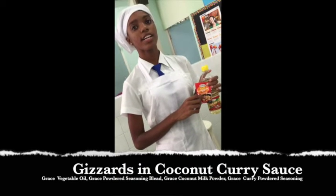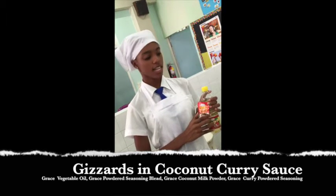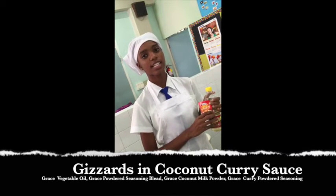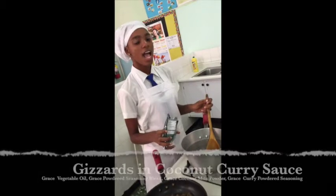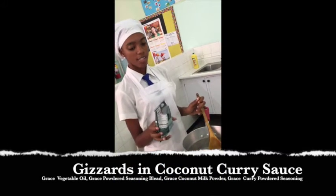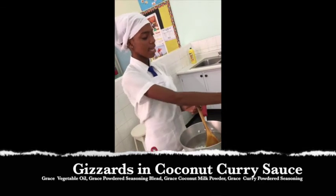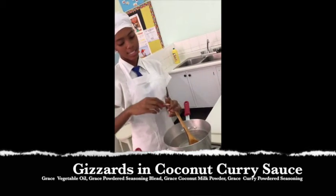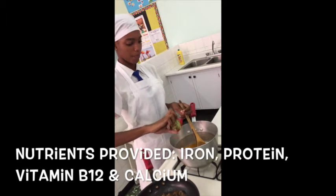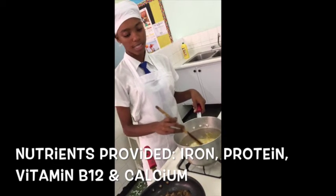For preparing gizzards in coconut curry sauce, I first seasoned the gizzards in Grace powder seasoning blend. Then I sauteed the gizzards in Grace vegetable oil. To complete the preparation, I'll reconstitute the Grace coconut milk and add Grace curry powder seasoning. This I will add to the gizzards and allow it to simmer.